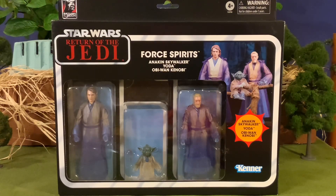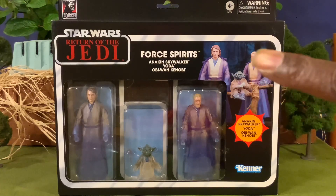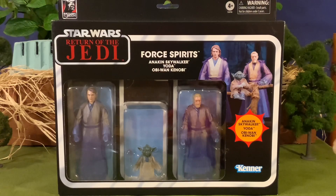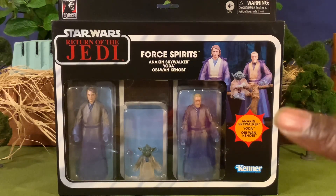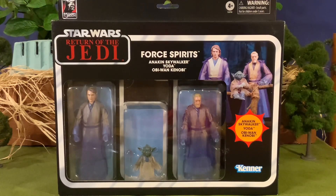On the box, you have your depiction of your three figures in a very cool setting. I really love that setting. I've even seen people online asking where you can get this fence because they really wanted to have this diorama. Unfortunately, it does not come with that fence, which would have been a very nice part of this set.